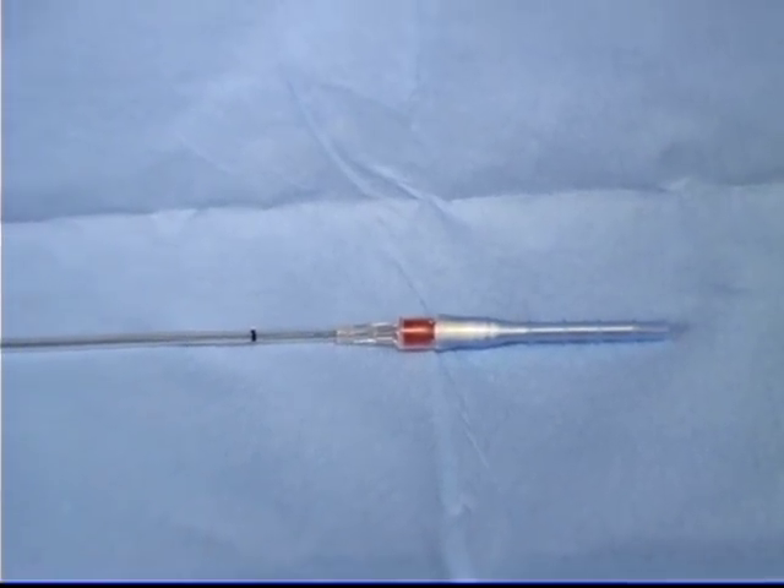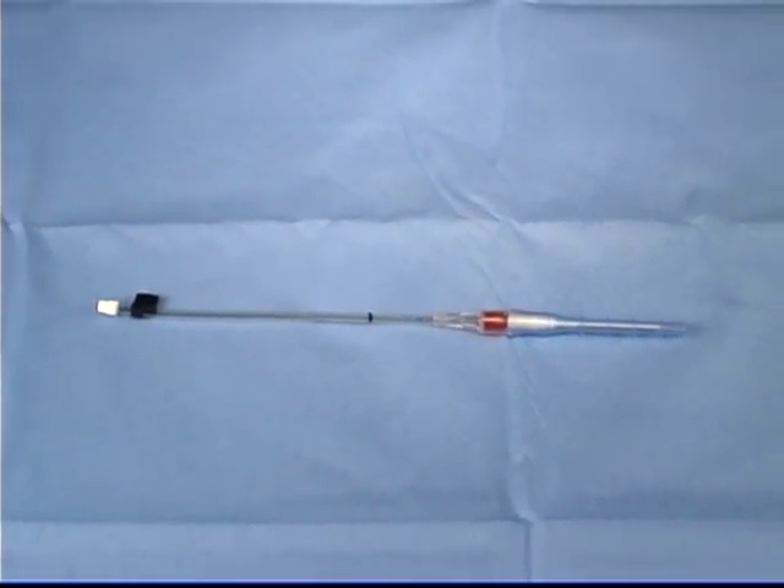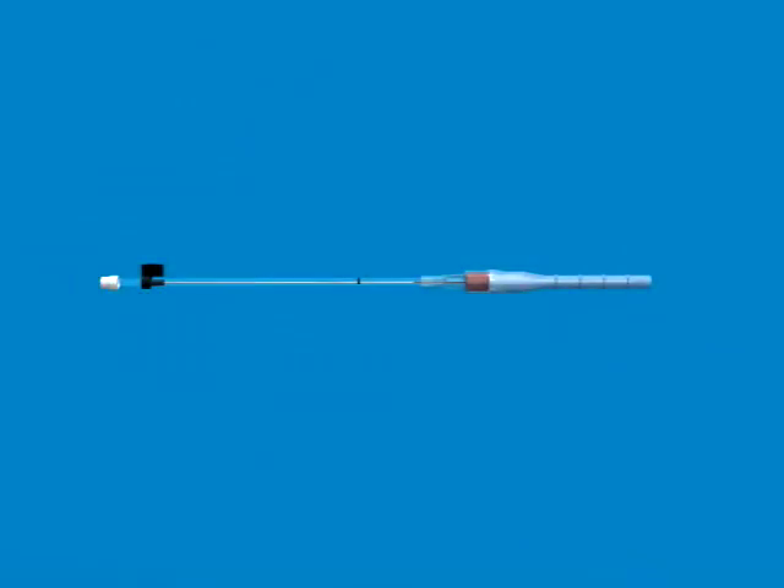ARROW International is pleased to offer the first arterial catheter system designed with an integral spring wire guide and needle protection. Important features of this product include an improved protective guard, a 20 gauge 1 and 3 quarter inch polyurethane catheter, a special safety mechanism designed to capture the needle tip, and an integral spring wire guide.